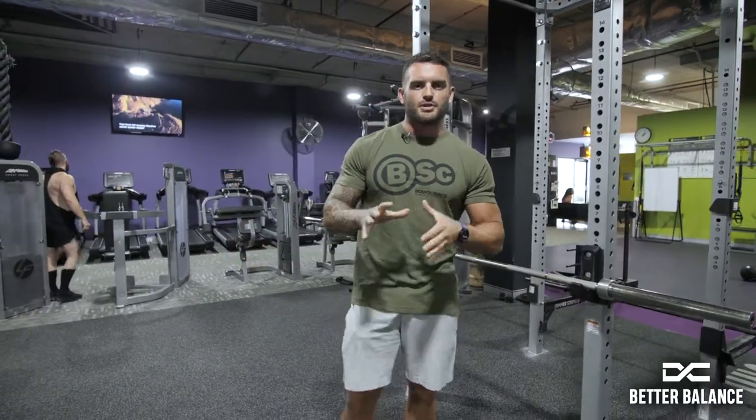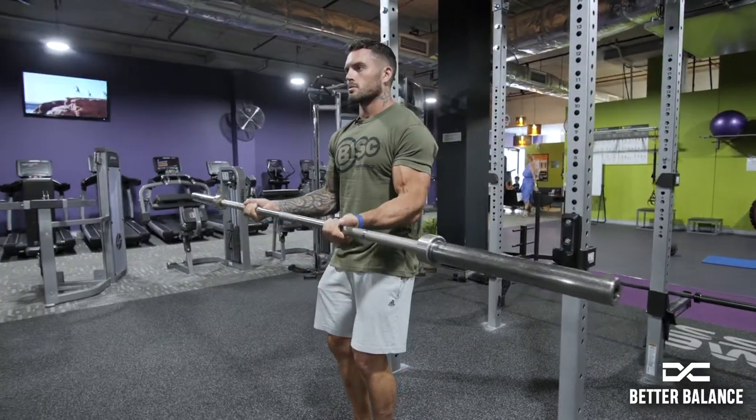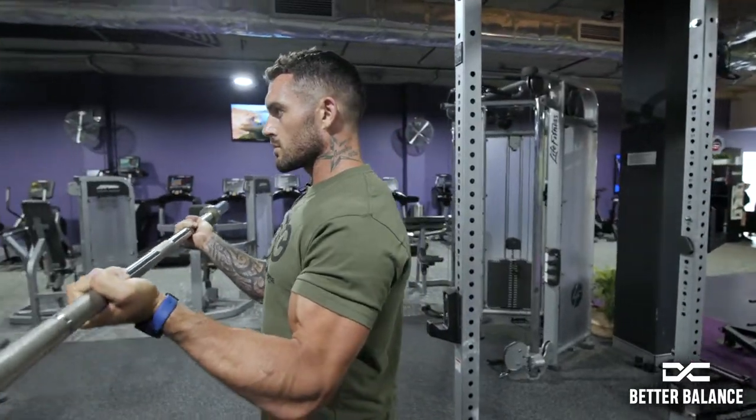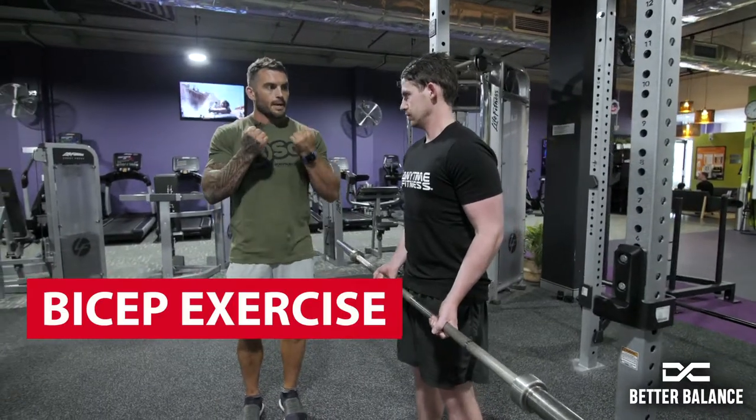Hey team, welcome back to A Better Balance with DC. I've got a bit of a tricky one today. A lot of people do this move at the same speed, so we're going to trick the muscle. This one's the famous beach weight — we're going to work the biceps. A lot of people rip it up and come down slow; we're going to do the opposite.